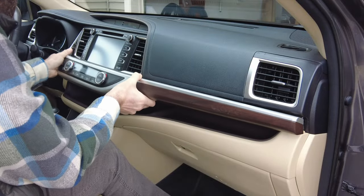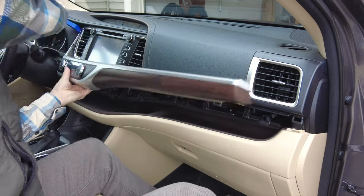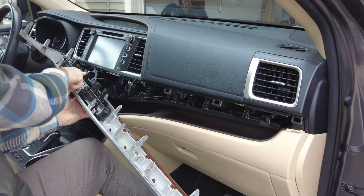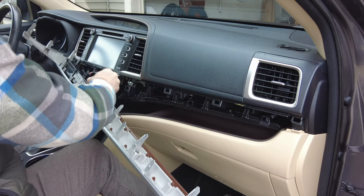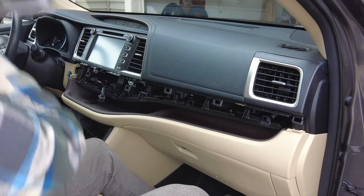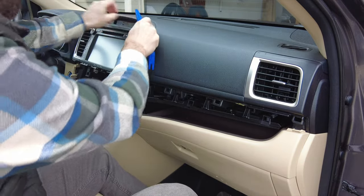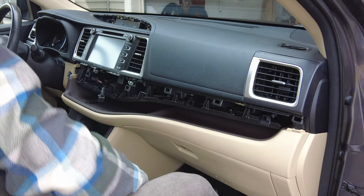You want to be careful not to force anything as you're removing this stuff — you don't want to break any tabs. There we go, got that off, and there are two factory connectors back here that we're going to pinch and remove. We'll set that aside and then also remove this trim piece right here, which I was able to get off just with my fingers. So that piece comes out and gets set aside.